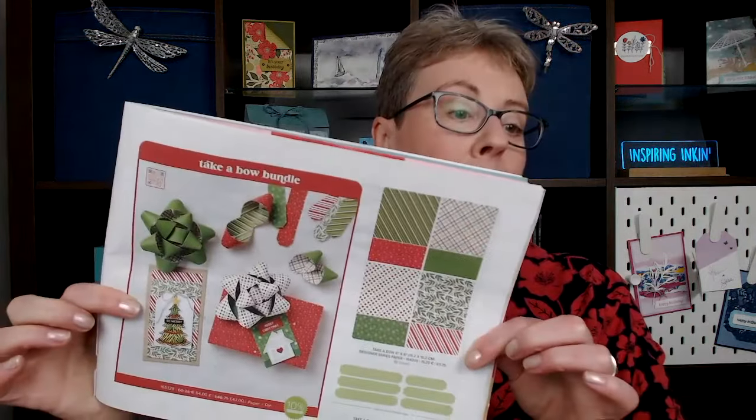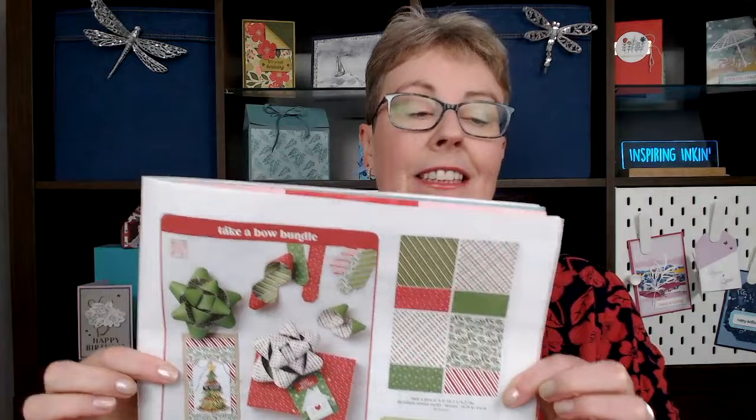Hi, I'm Amanda of Inspiring Inking. Welcome to my YouTube channel. In today's video, we are going to be using a new product from Stampin' Up called the Take-A-Bow Bundle. It's to make decorative bows for all your gift packaging. It's really quick and simple to do, so I'm going to get the camera turned around and let's get crafting.